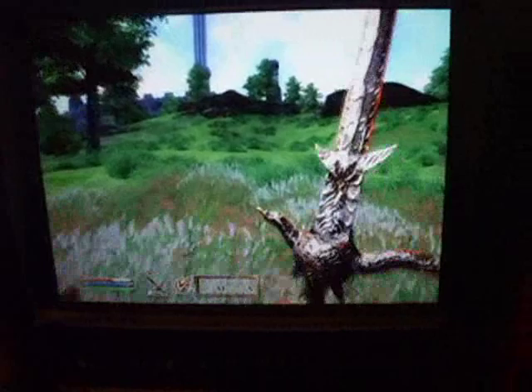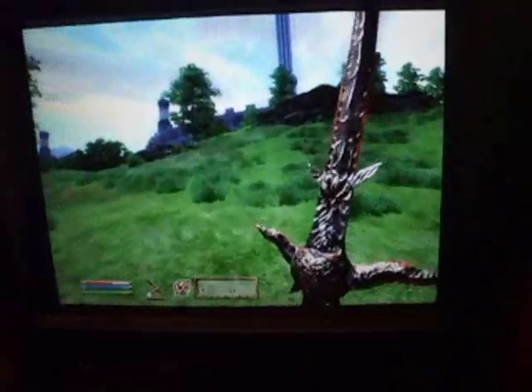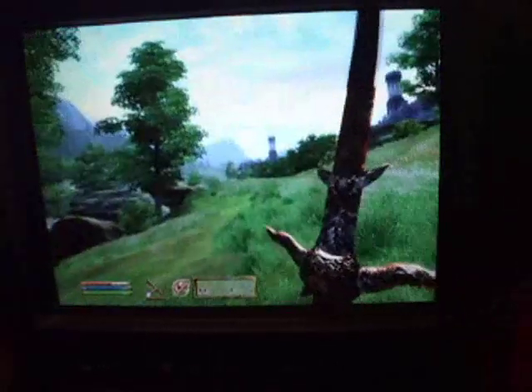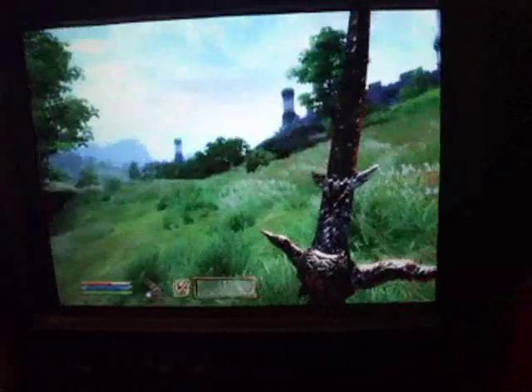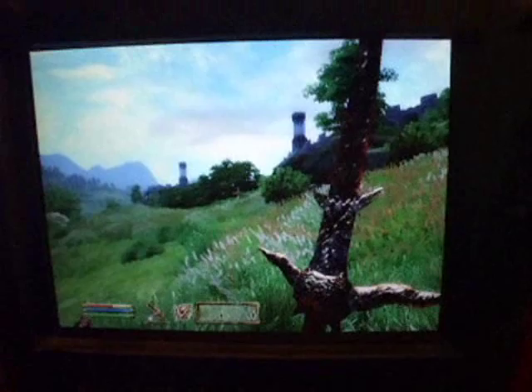Anyway, you know Oblivion — if you've played it, it's a very pretty game. Some people think it's outdated by now. But that's Oblivion. We'll come back with something else.